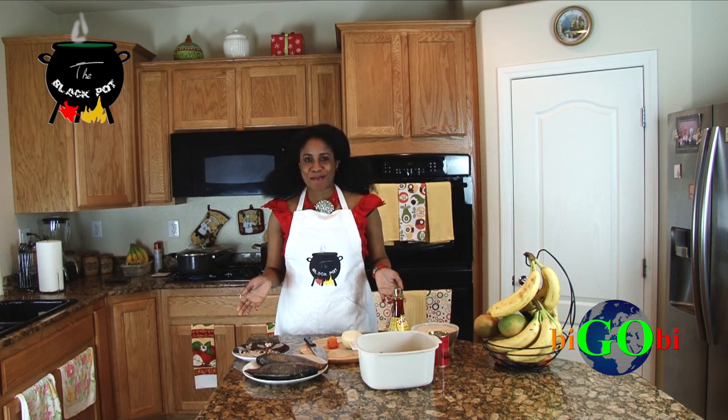Welcome to the Black Pot. My name is Soleil Diva. Hello, everybody. My name is Linda. Welcome to the Black Pot. My name is Nkemden Chukul. Hi, welcome to the Black Pot. I'm Sarah Luboa.